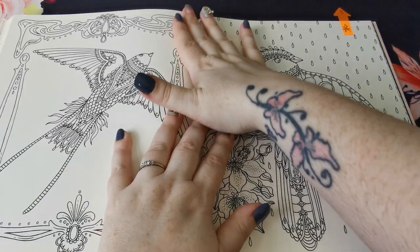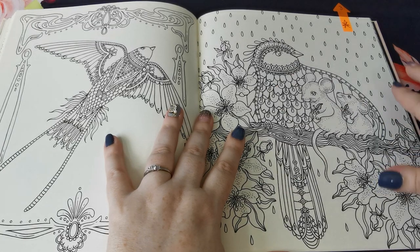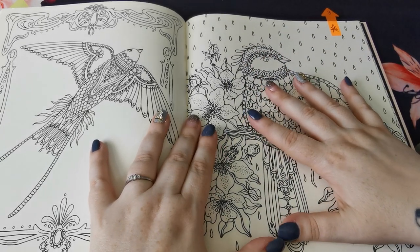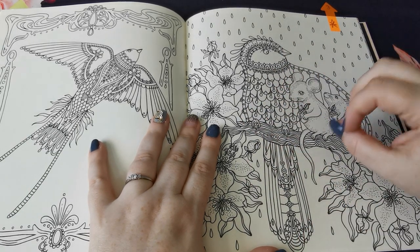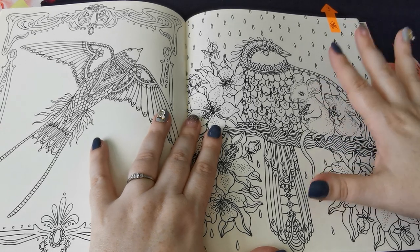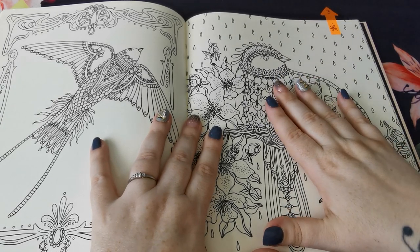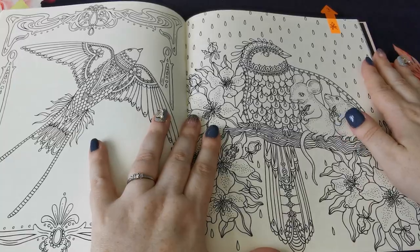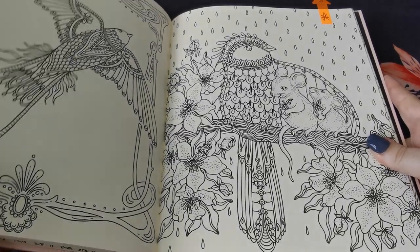You guys voted in a live stream for a page for me to colour on the next stream, and this one was voted. It's the end of the month so I didn't get around to doing it. I've been really struggling with my mental health recently and I just wasn't up to filming. But I am going to keep this book to the side and colour this with you very soon — I want to keep my promise. So look out for this one on an upcoming live stream or colour and chat.